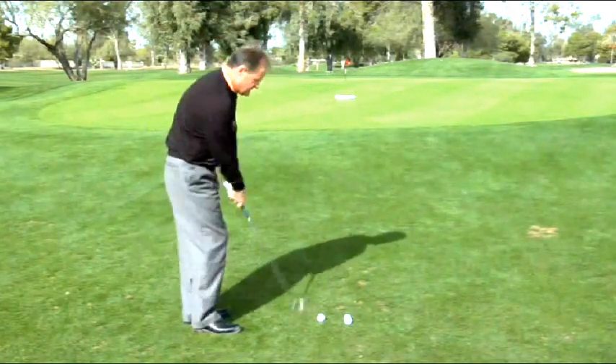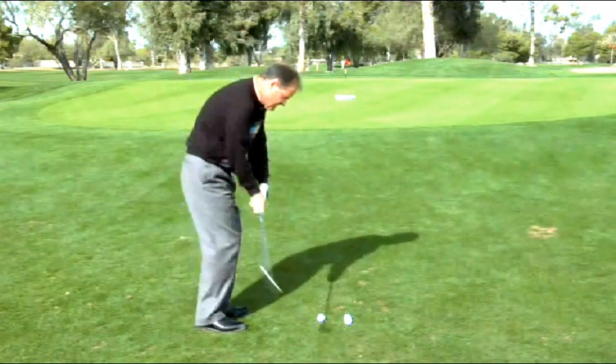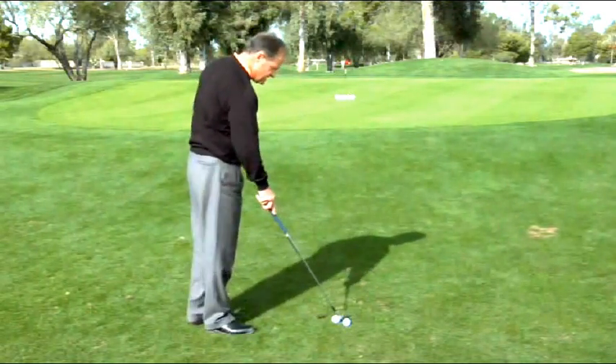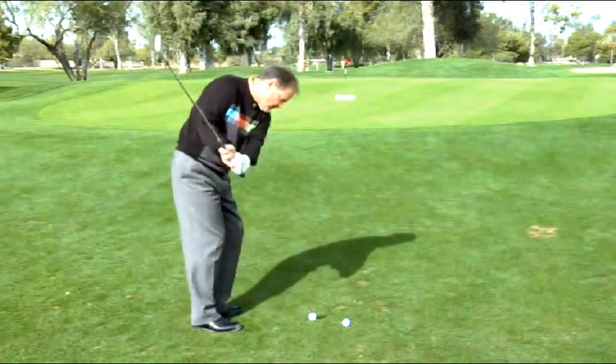And then when you pitch, watch how this gives you a clearer idea of where the golf ball lands. That one came up a little bit short, but it's so much easier to see how far you're flying the golf ball when you have a towel out there.